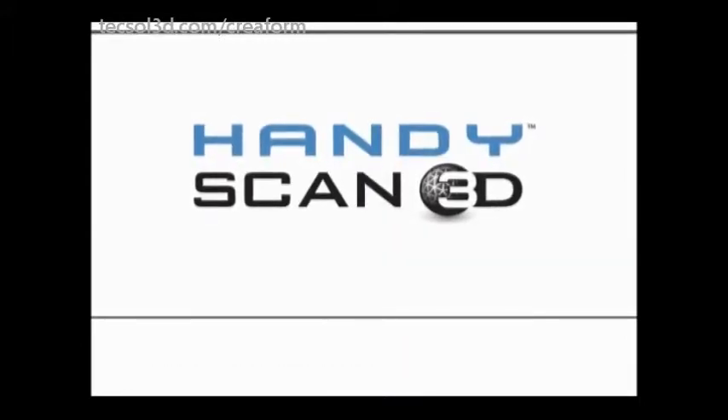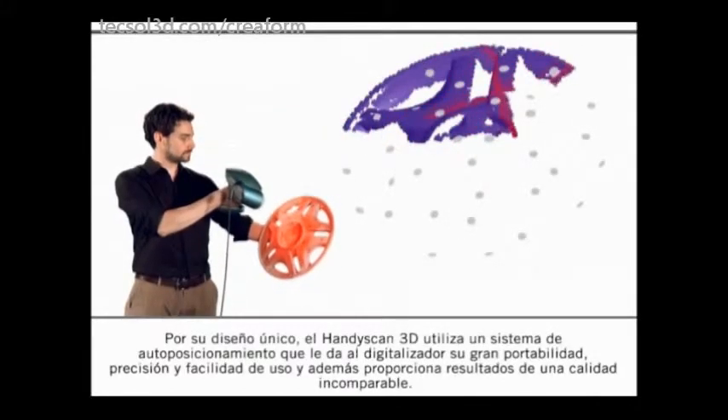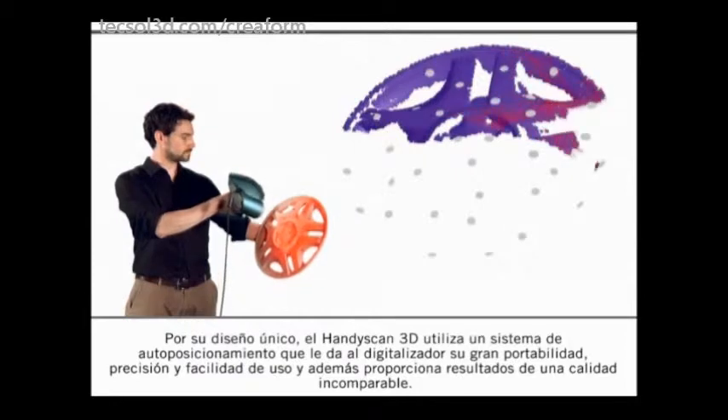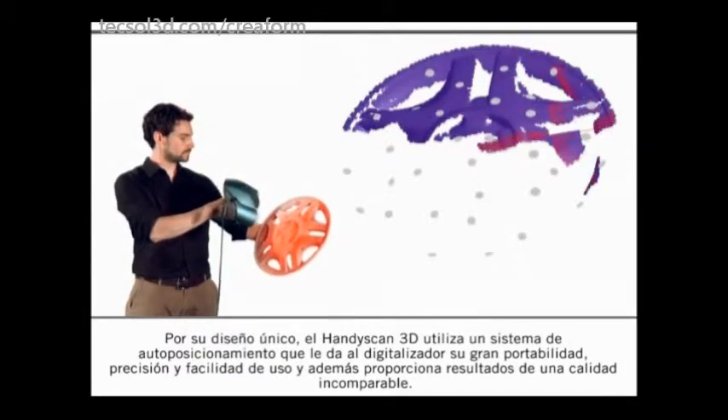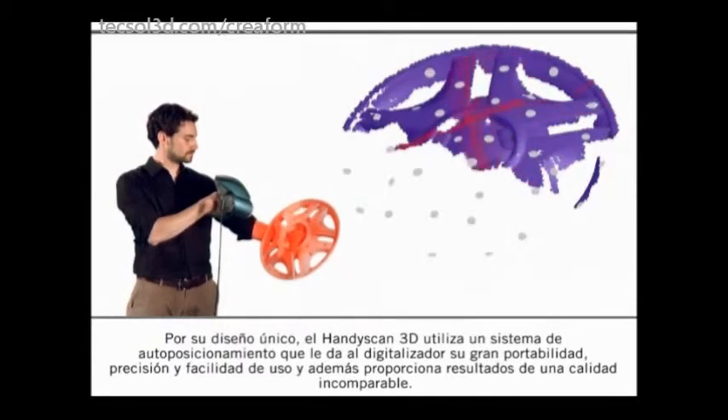The HandyScan 3D Handheld Scanners. With its unique design, the HandyScan 3D uses an auto positioning system that provides the scanner its great portability, accuracy, and friendly use to then yield results of unparalleled quality.